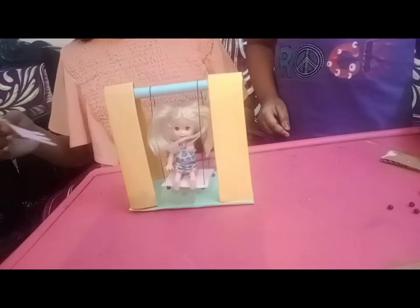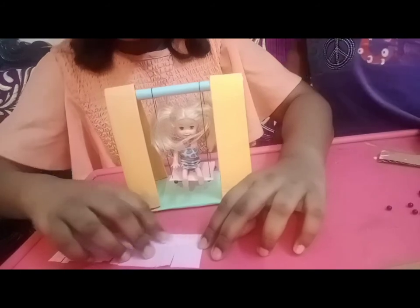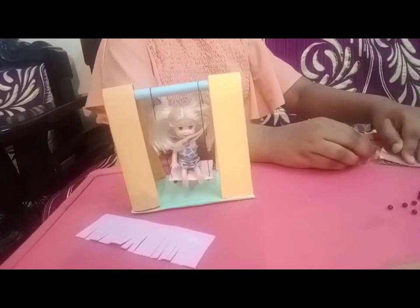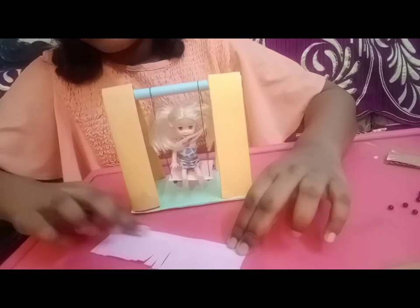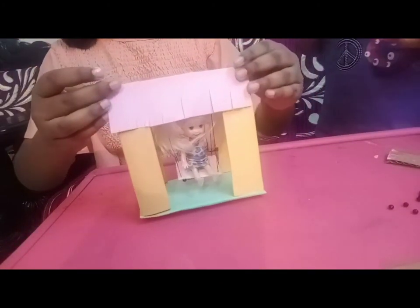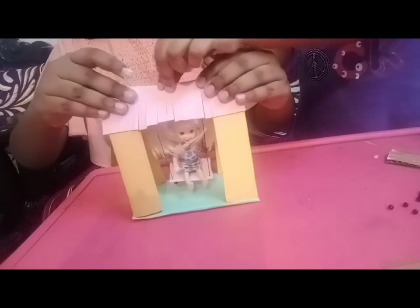Now this is the final product and we can swing it like this! Now for decoration, we are just using this frill. Take some glue and put it here. Take some more glue if you need — I am just using more. Then we will use a glue stick and just stick it like this. And we are done!